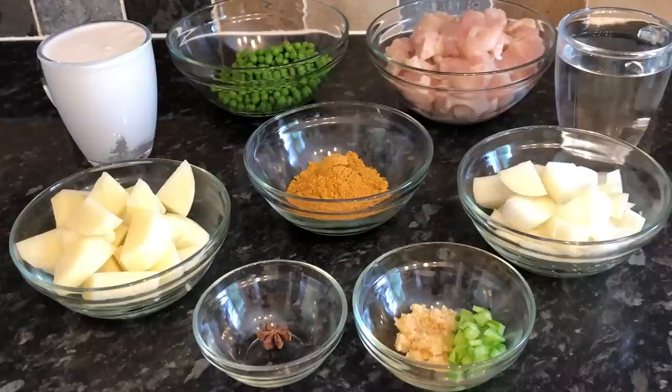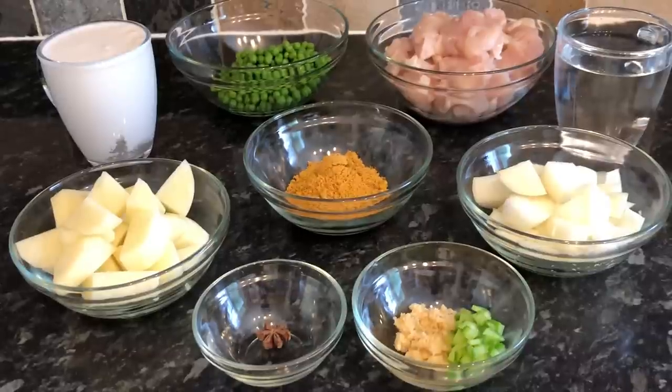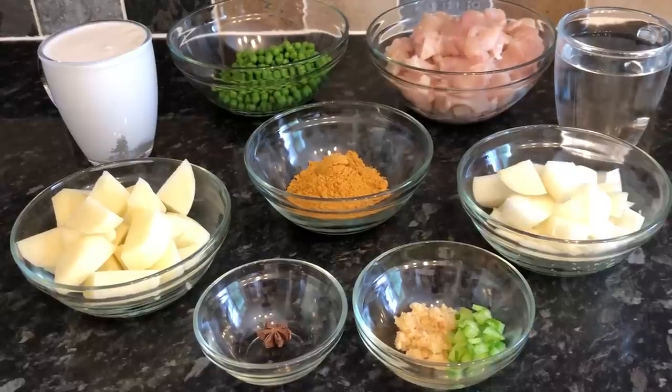I've got 200 grams of frozen garden peas — this is optional, because not every Chinese takeaway puts peas in their curry, but the one we go to does. I'm also using around 600 grams, which is about three medium chicken breasts, cut into bite-sized bits. I've got 300ml of warm water, one large onion diced into large bite-sized pieces, and four tablespoons or around 30 grams of curry powder — you can use whatever curry powder you like.